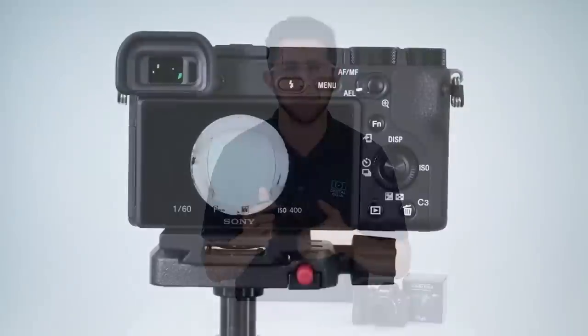The closer you get, the more fisheye effect you'll get, and that's one of the things that makes this lens great. You can also step up your creativity by using the lens for light painting, time-lapse videos, and double exposures. That's really the best part of having this in your camera bag.